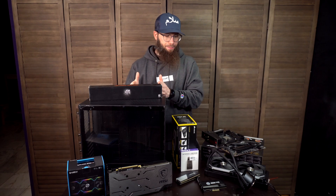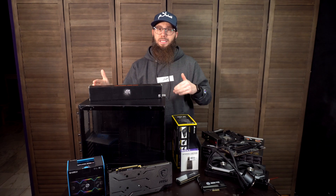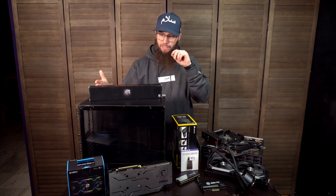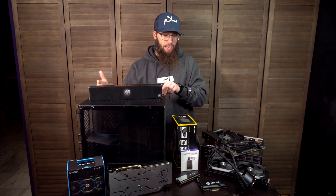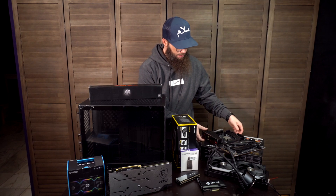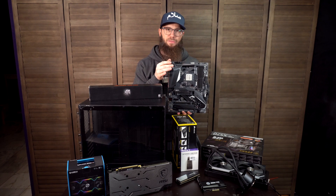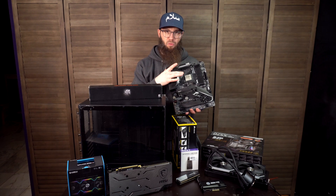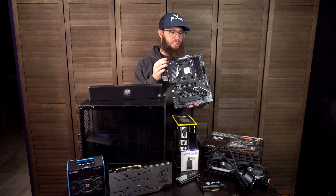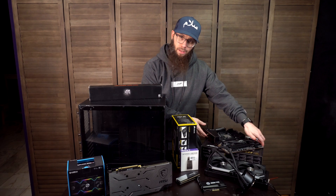The components involved: the case is the O11 Dynamic Mini — I will put a link to all of this down below, there'll be a PC Part Picker link for all of it, and if it's not on PC Part Picker I'll put an independent link. We will be using the MSI Gaming Carbon X570 motherboard with a Ryzen 7 3800 already installed. This is for my stream PC, so it does not need to be absolutely amazing — some of this is probably even a little overkill for a streaming setup, but go big or go home.